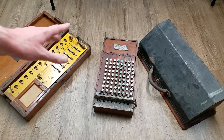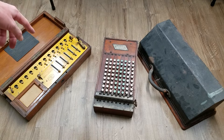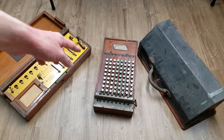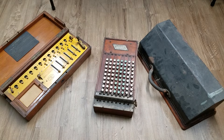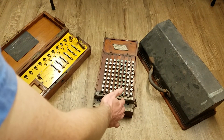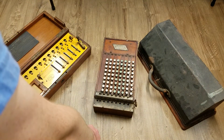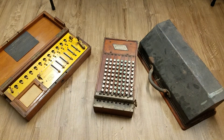Multiplication and division are much more time-consuming on the comptometer than on the arithmometer. On the arithmometer, you set your multiplier on the sliders, turn the crank the appropriate number of times for the first digit, shift the carriage, then crank for the second digit, and so on. On the comptometer, you have to manually enter the number as many times as you want to multiply. To multiply something by 25, you'd enter it 5 times using the leftmost column of the keyboard, then 2 times based off the second column — essentially entering the number repeatedly while shifting your hand across columns.